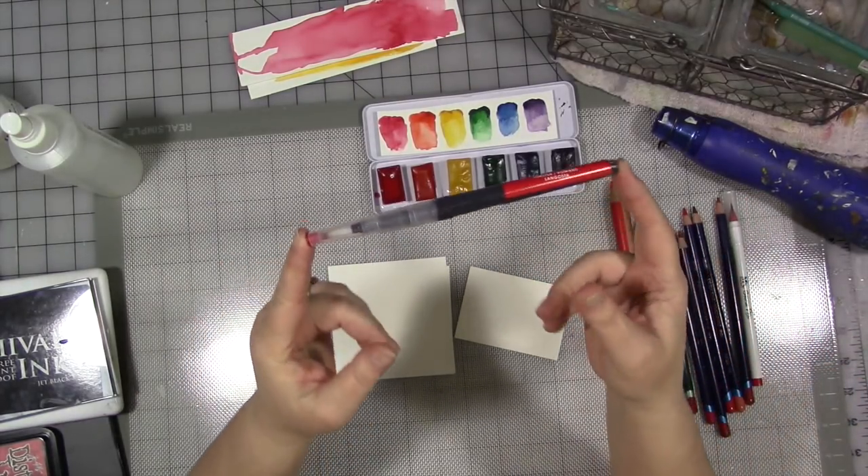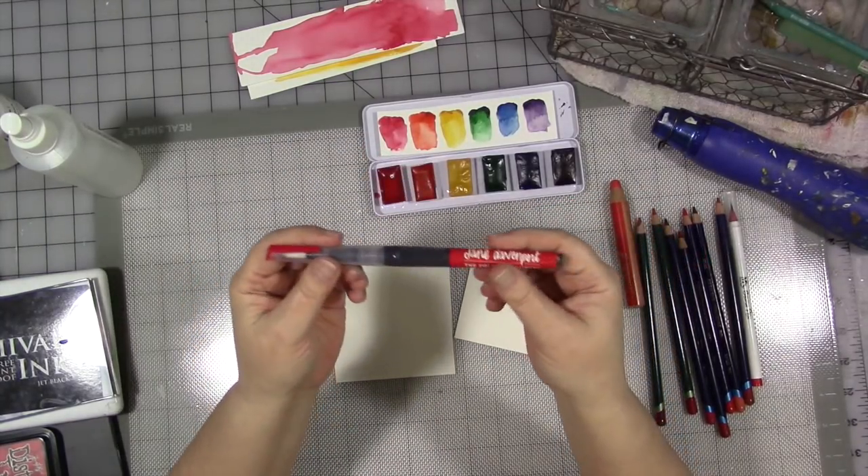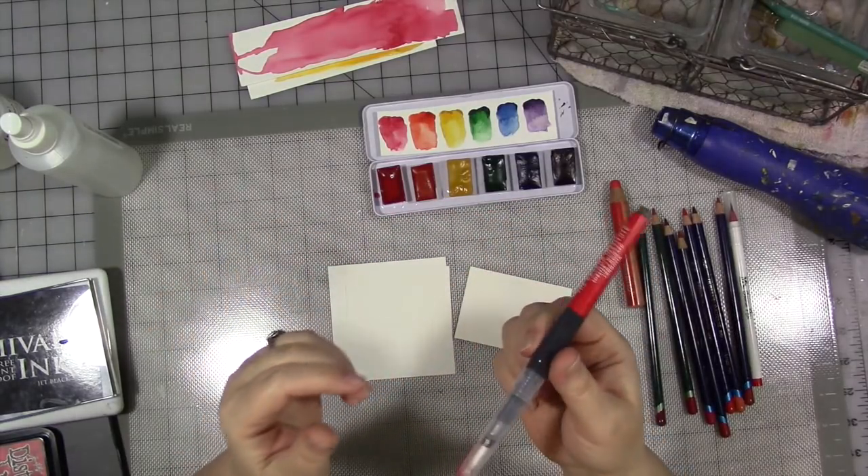If you don't have any water brush pens, you might really like these — especially if you don't have any watercolors. These are great, and the ink in here is water-soluble. You might really like them.